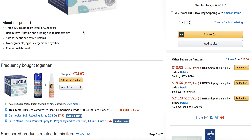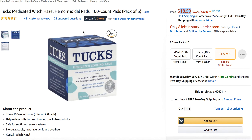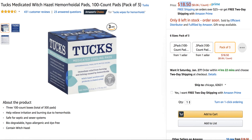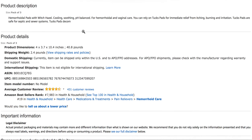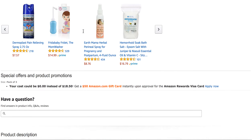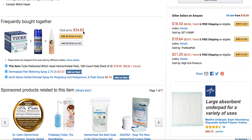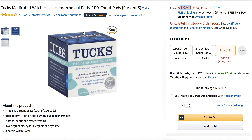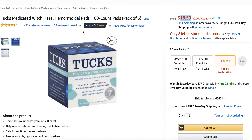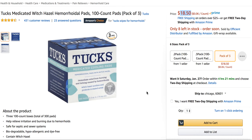It helps relieve irritation and burning. These are actually commonly used in the hospital. So if you are looking to purchase Tux medicated pads, most people would say that it's a good pad to use. Some people do try to do their own DIY home medicated pad, but that can be difficult — you've got to buy the witch hazel and the pad or gauze and do it yourself, and it can get a little messy. So this is probably your best bet.